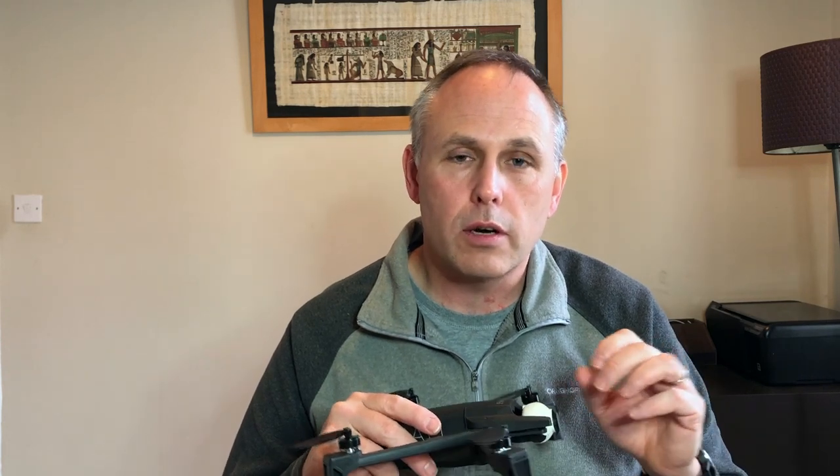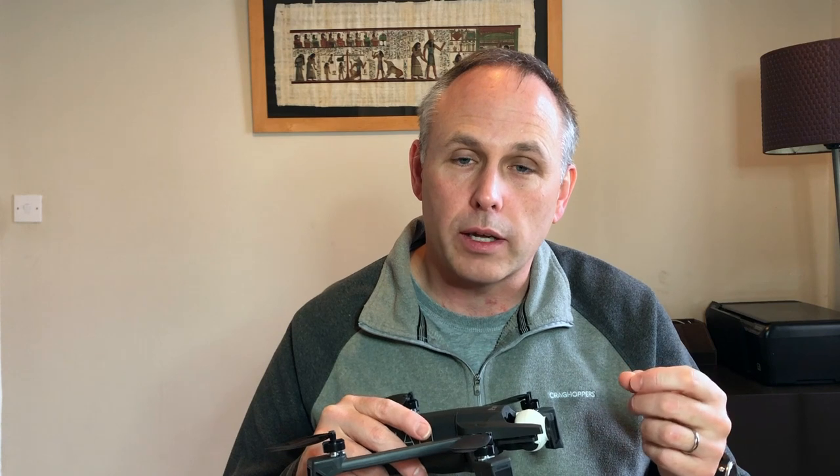Tip number four: always put your phone into airplane mode before you use the Anafi app. It doesn't cause any issues and it's not going to stop it from working, but while you're flying the drone you can get a text or a phone call that pops up in front of your screen and blocks your view of trying to control the drone. So just put your phone into airplane mode and that won't happen.